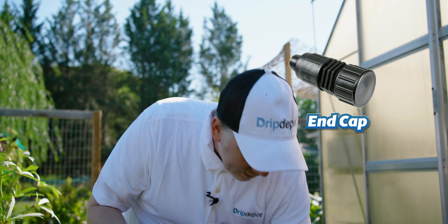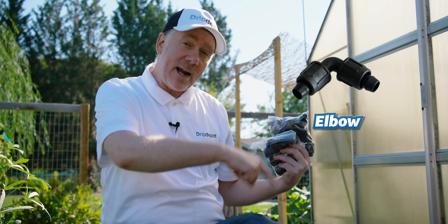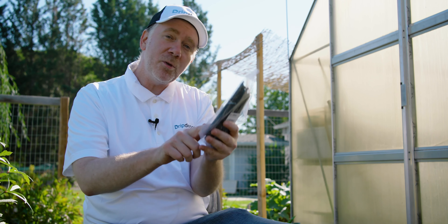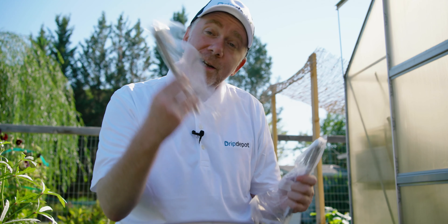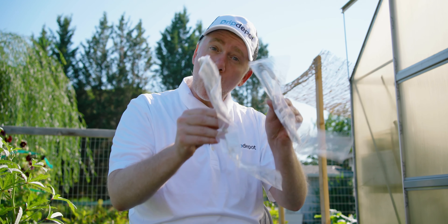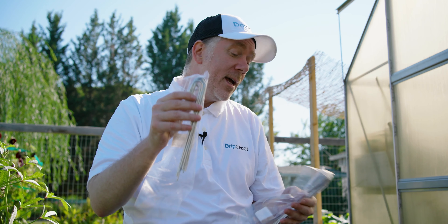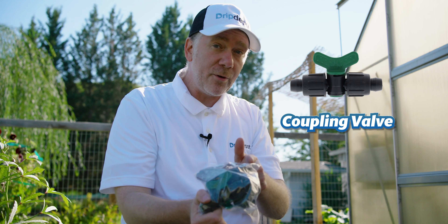Here are some fittings — end caps, a big bag of elbows (remember, minimum two elbows per bed plus one for every other 90-degree turn). There are two kinds of stakes: stabilizer stakes for use with button drippers to keep the dripper up out of the soil, and wire J-stakes to hold down the main line tubing. When you unroll tubing and run it where it needs to go, staking it in place prevents movement — and when you turn on the system, the pressure surge can displace tubing if it's not held down. We've also got a bag of coupling valves, which are optional but very handy.